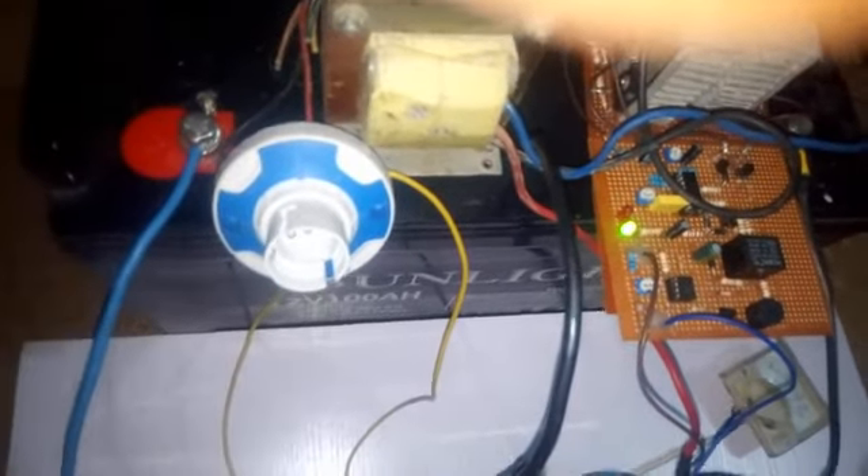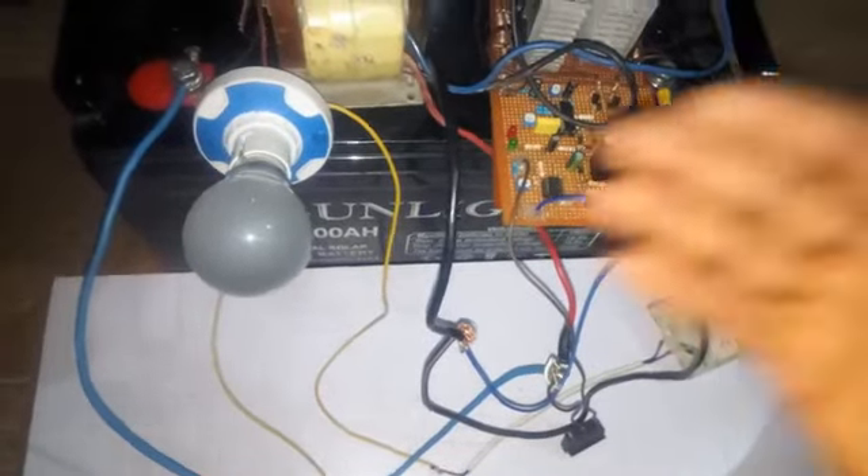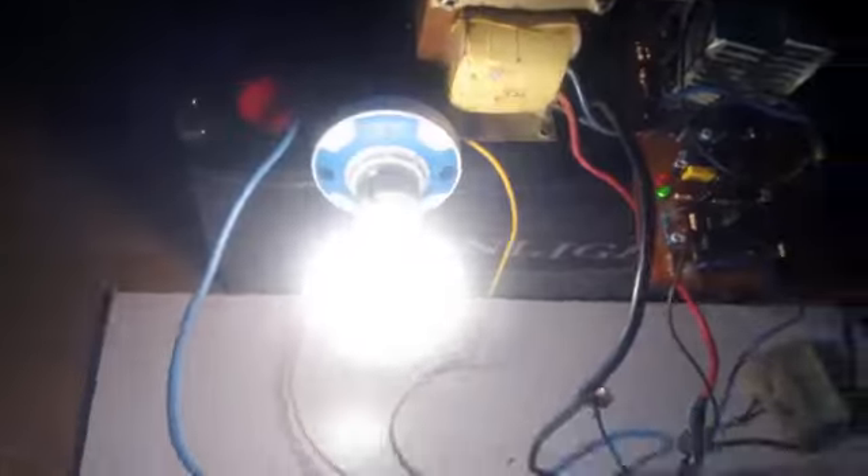I will just plug a 100 watt bulb to show you the kind of output that comes out from it. I'll just turn it on for you to see. As you can see the inverter is working. My meter reads 230 to 220 volts. Now I will also plug the TV to it for you to see how it works. The 100 watt bulb is working, and this is my TV — let me just put it on. You can see the TV is working as well.